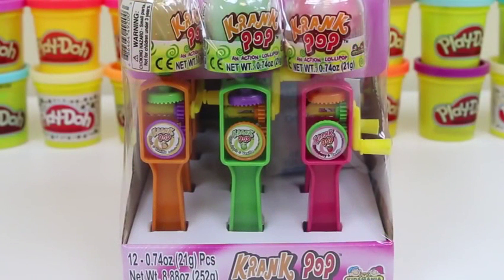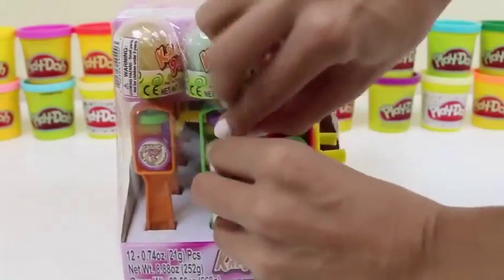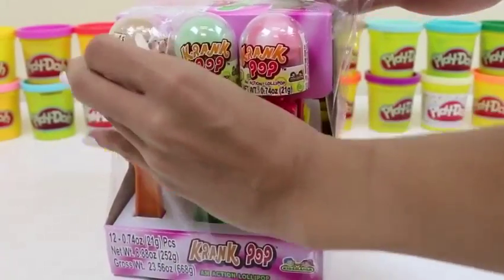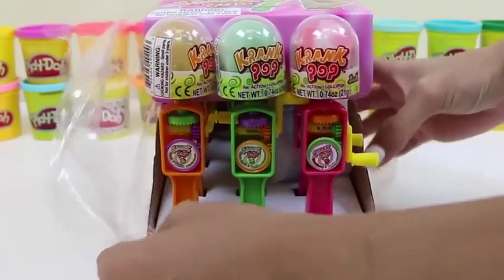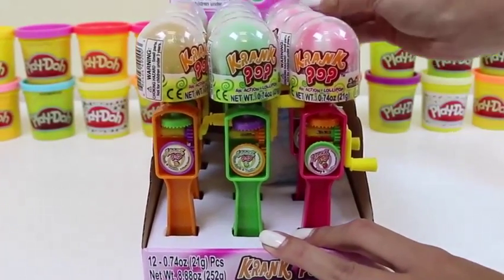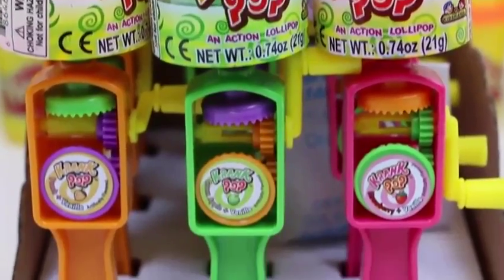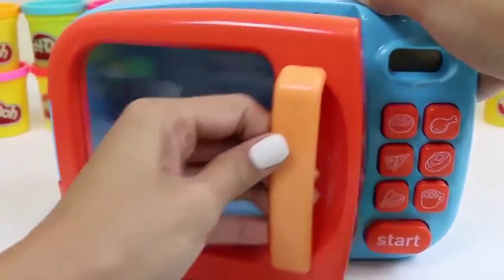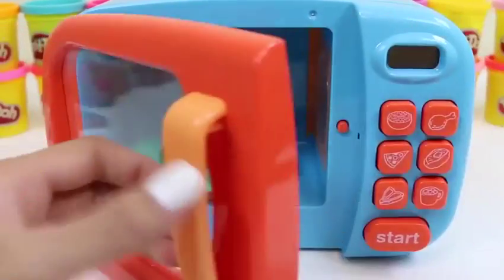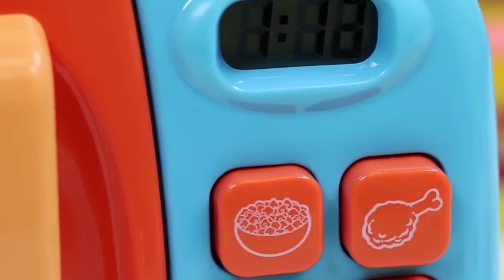Hey everyone, Awesome Disney Toys here! Today you're in for a special treat — we're gonna be playing with the Kids Mania Crank Pop. I saw these at the store and I just had to get them. We'll start by taking off the plastic. What's cool about these packs is the top layer folds back just like this. Let's first cook our drumstick — it actually looks just like the picture on the box. We'll click it and then press start, and we wait for it to be finished.